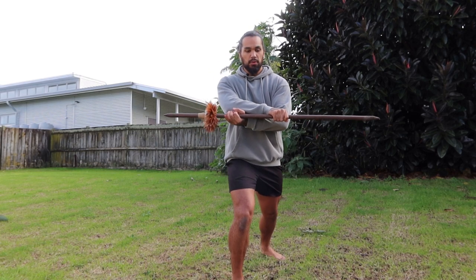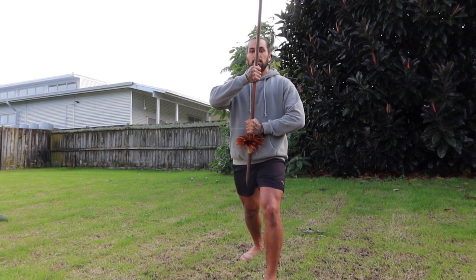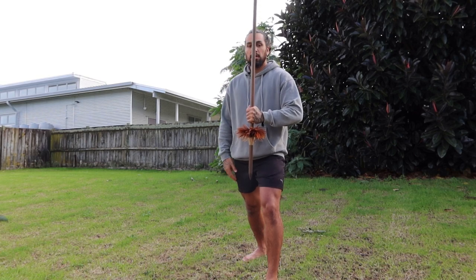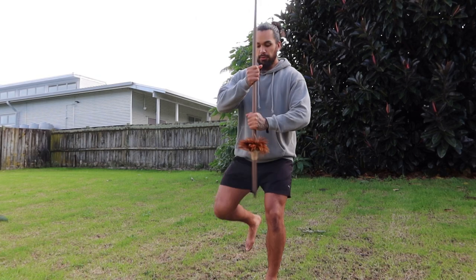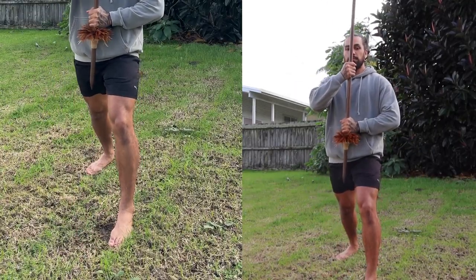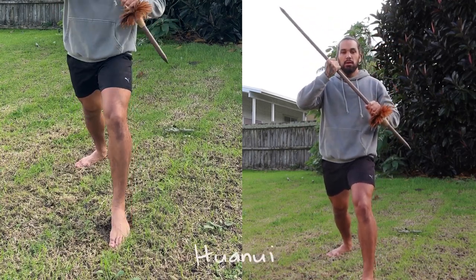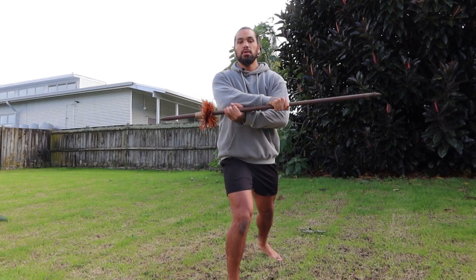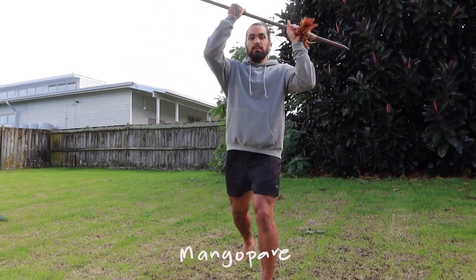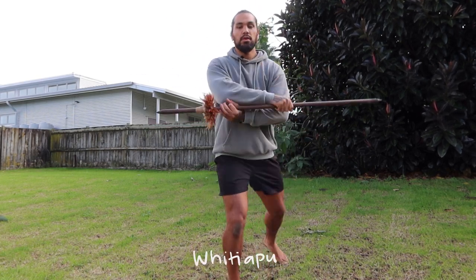Ka pai. Our next movement from here, we're going back to pautama. So: hua nui, whiti apu, back to pautama — and your right foot goes back again. See how my feet are always changing. Alright, so from huaiki 2: mango pare, mango pai, hua nui, whiti apu, pautama.